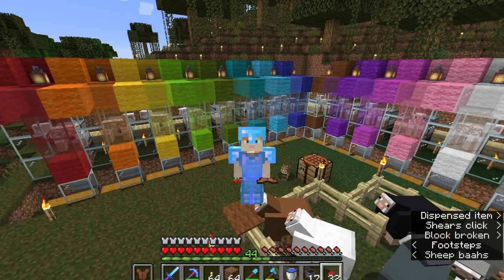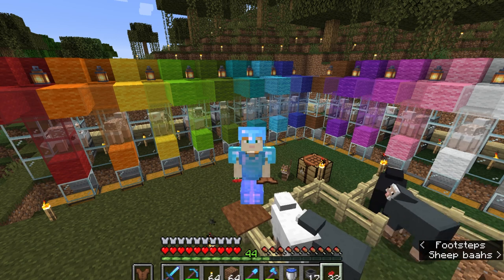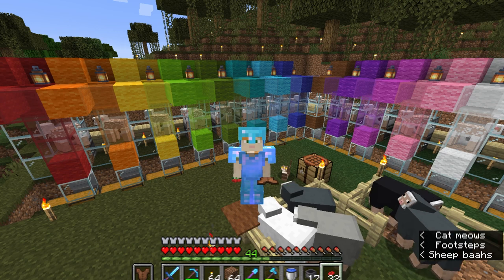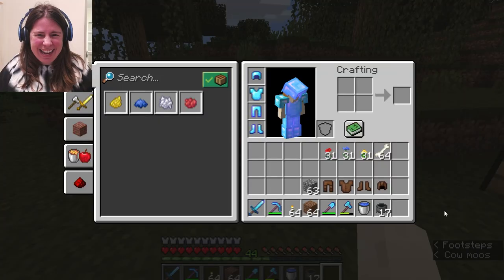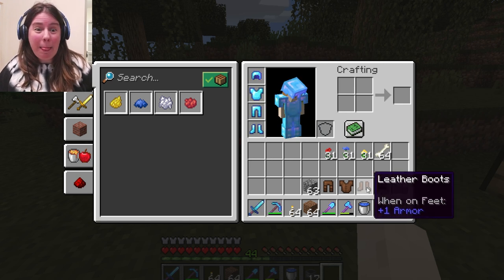Hi, everyone! I am Rebecca from ChemKnits, and today we are going to dye a completed garment using some natural dyes. So let's go get started. Today we are going to dye some leather.